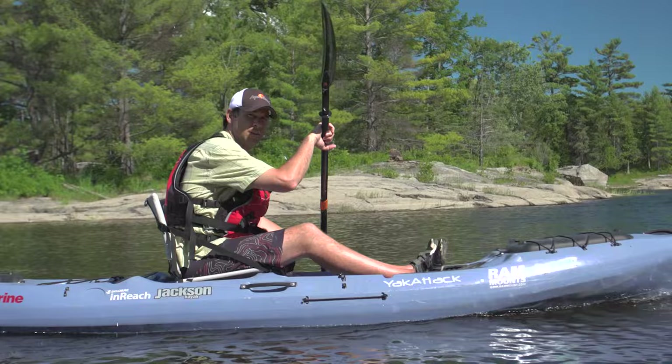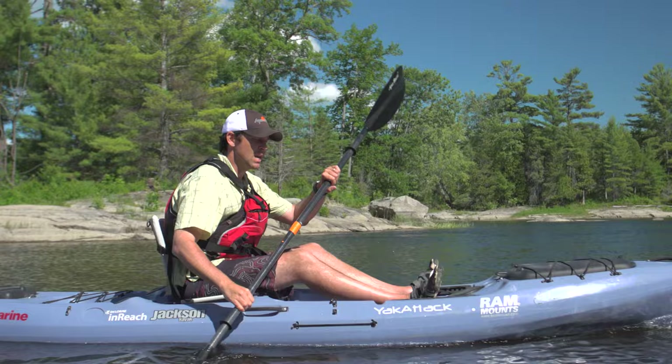Even though your upper body does most of the work, your lower body can still be involved. The way you do this is by pushing on the foot peg on the same side that you're taking the stroke on.